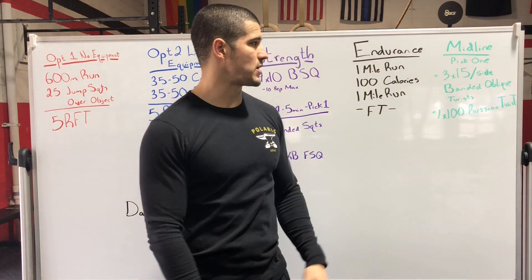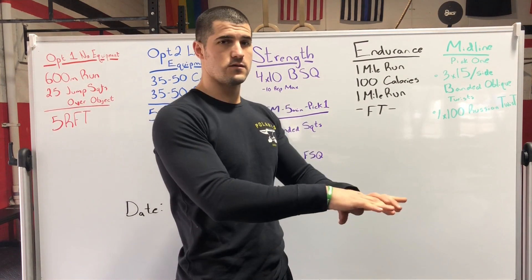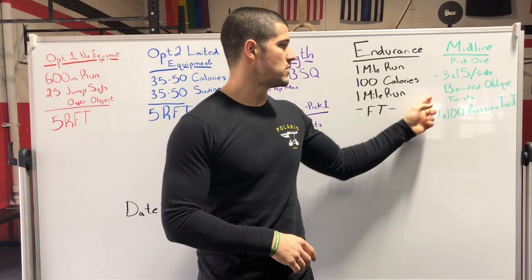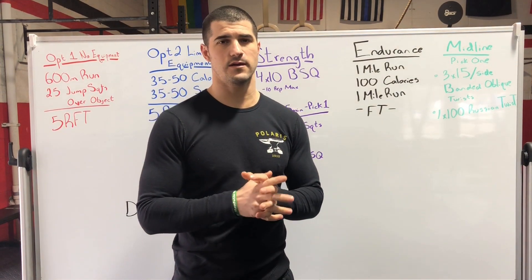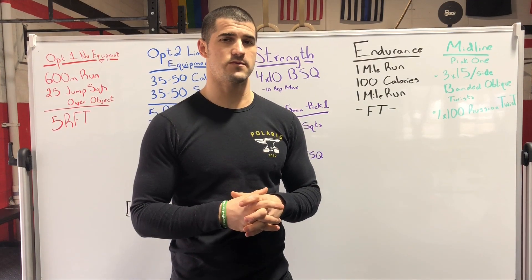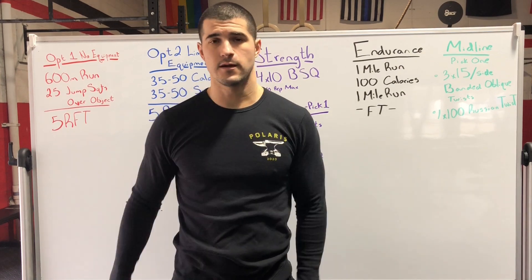Midline — pick one: either three sets of 15 per side of oblique twists, which we will demo, or one set of 100 Russian twists. If you have any kind of weight, even 5 or 10 pounds or a medicine ball, that will be good. Otherwise, just knuckles floor to floor.